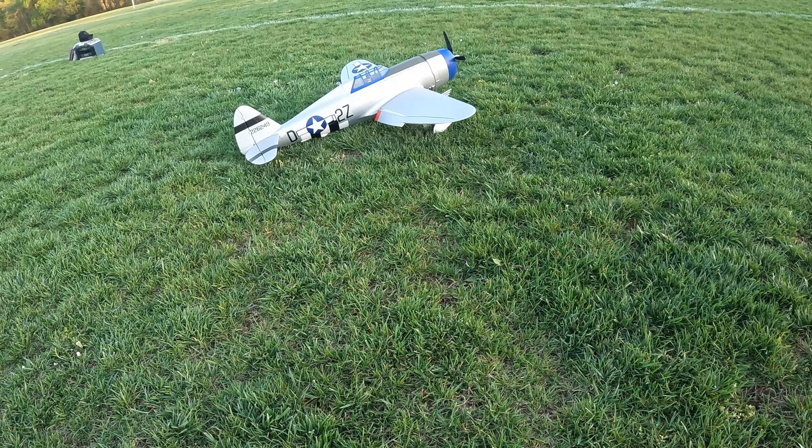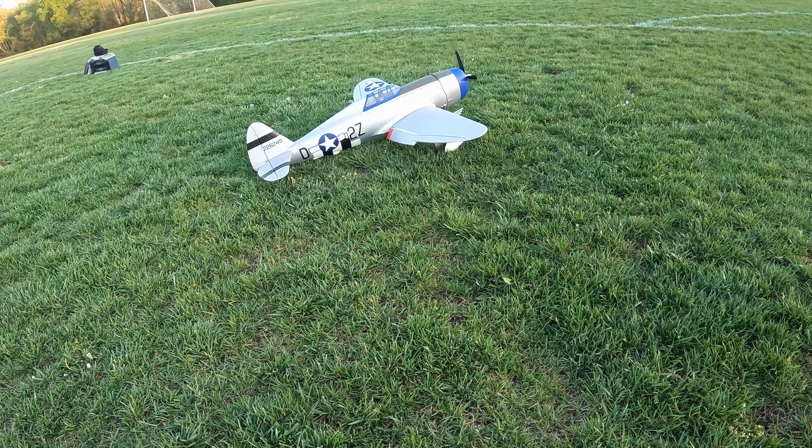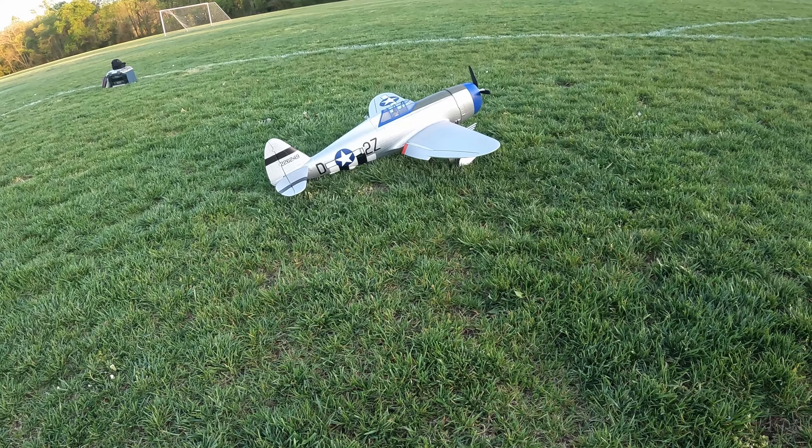That's pretty much the best landing I can do. I'm sure somebody can do better. So there you go. Thanks for watching. Bye.